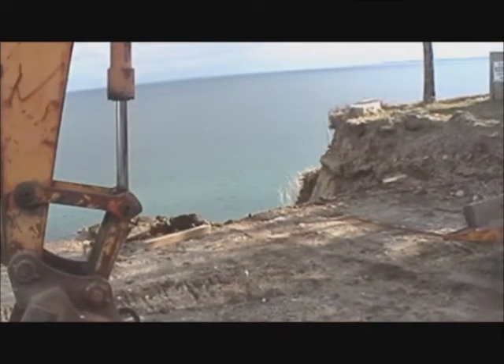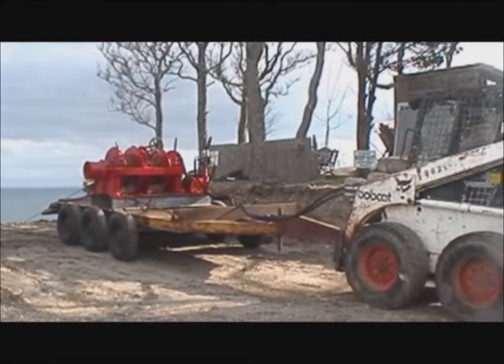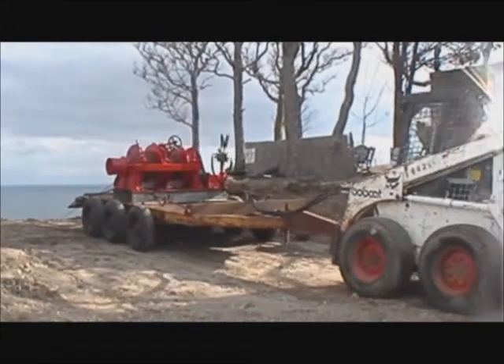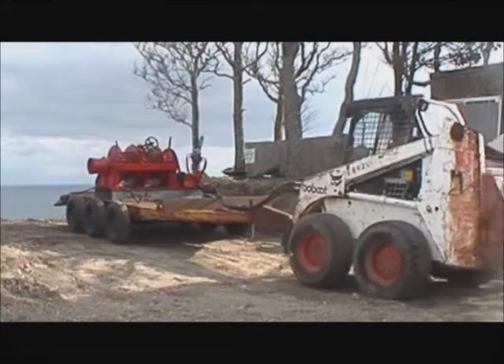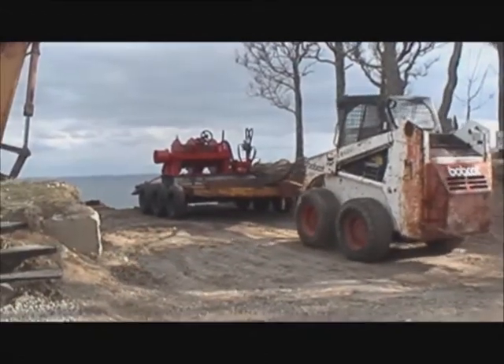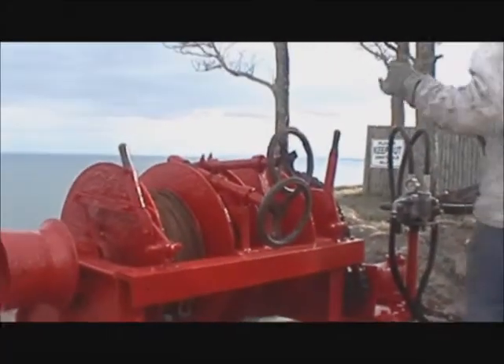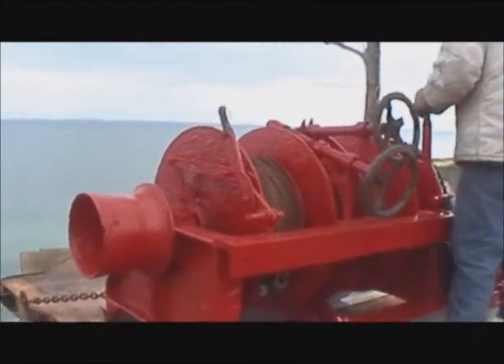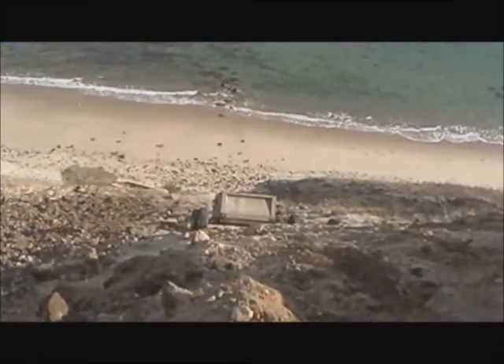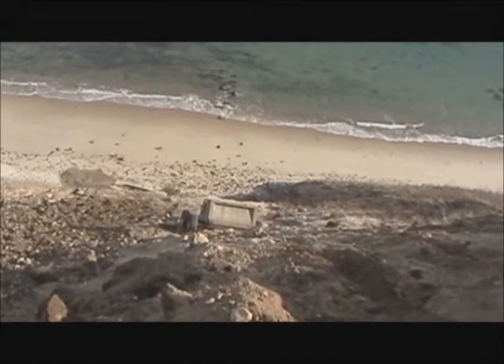All right, I can't see it anymore. Wow, that's some rough terrain too, but it's making it.